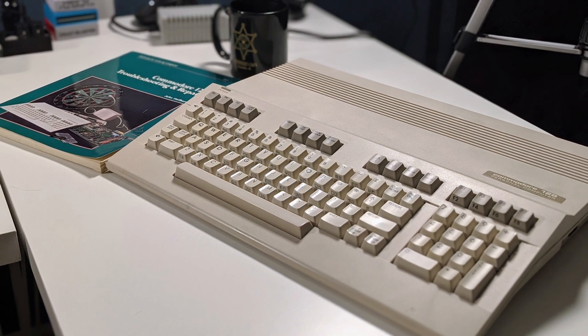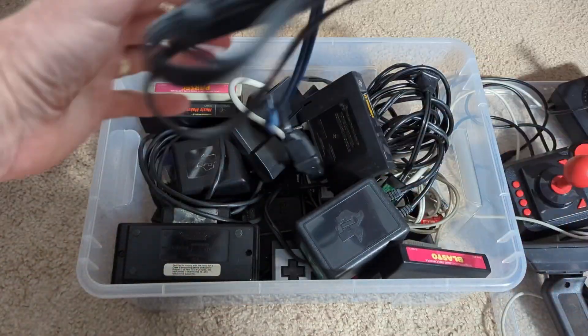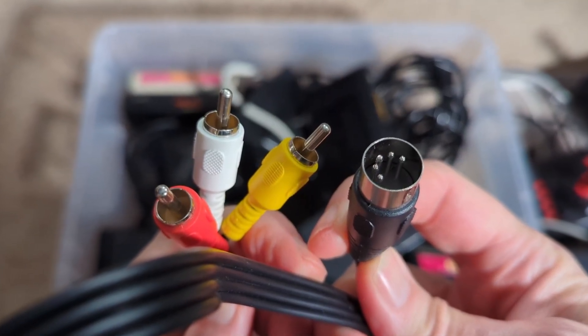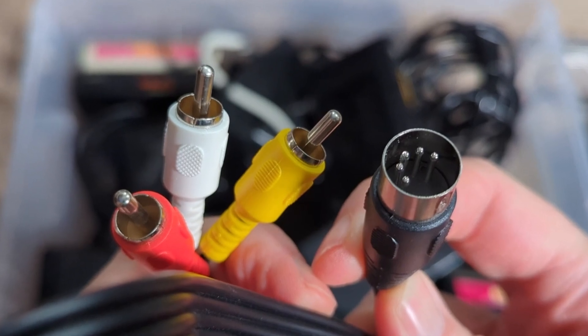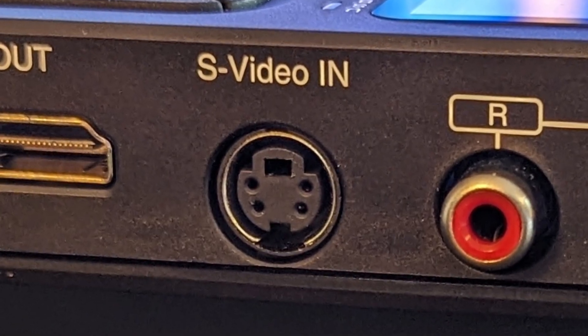The C128 uses a five-pin DIN connector for video, so I'll need an adapter. This five-pin DIN to RCA audio cable from Amazon is just the trick — you'll find all the links in the video description below. For retro computers other than the Commodore brand, you'll want to use a similar composite-to-RCA or S-Video adapter. If you're looking for a clearer image, composite is a more common standard found on retro computers, so I'm going to pass over S-Video.